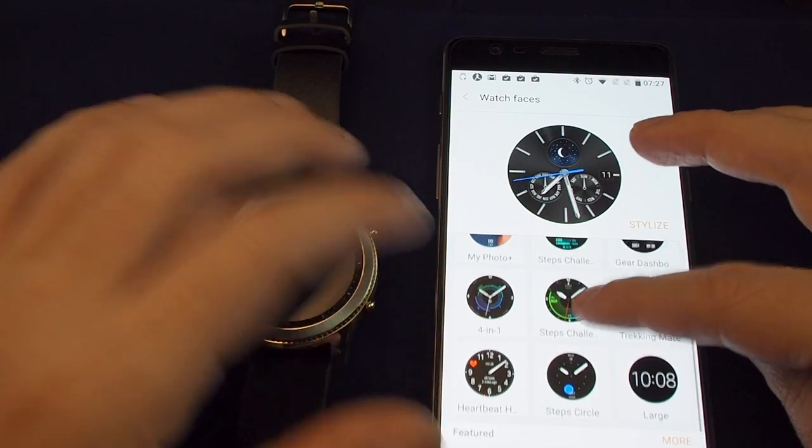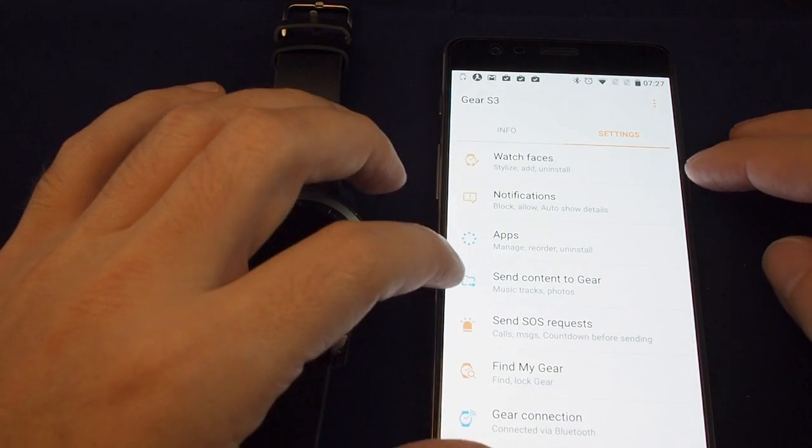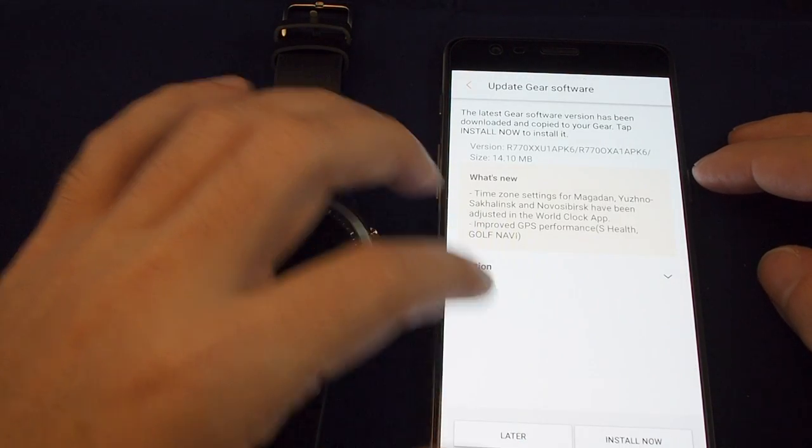In settings, we can do watch faces and choose all kinds of cool stuff — my photo, et cetera. You can also adjust the notifications, send content, and more.